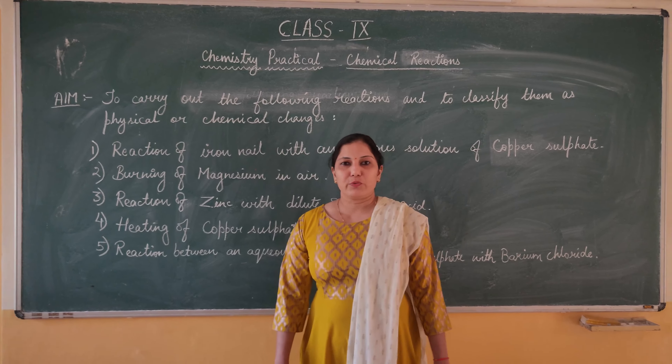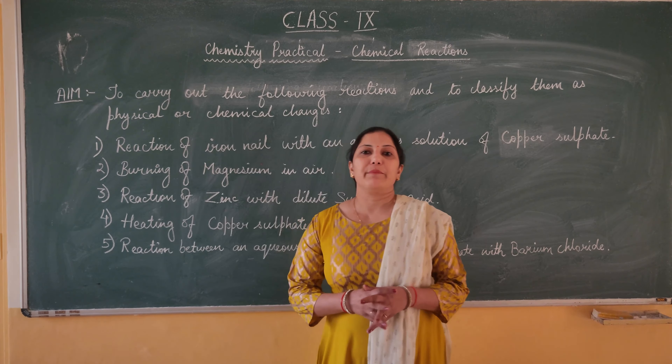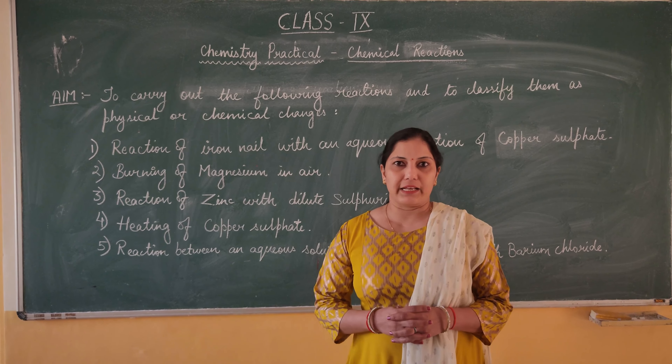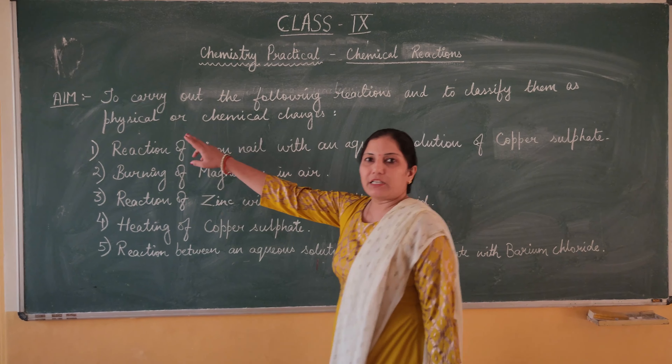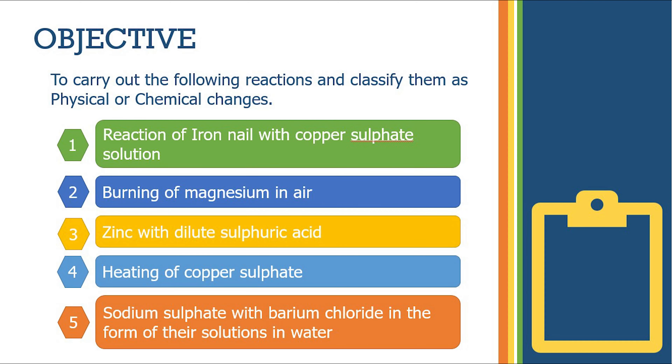Hello students. In this video lecture we are going to perform the chemistry practical for class 9. This is the third practical in the CBSE syllabus. The aim of the practical is to carry out the following reactions and classify them as physical or chemical changes.